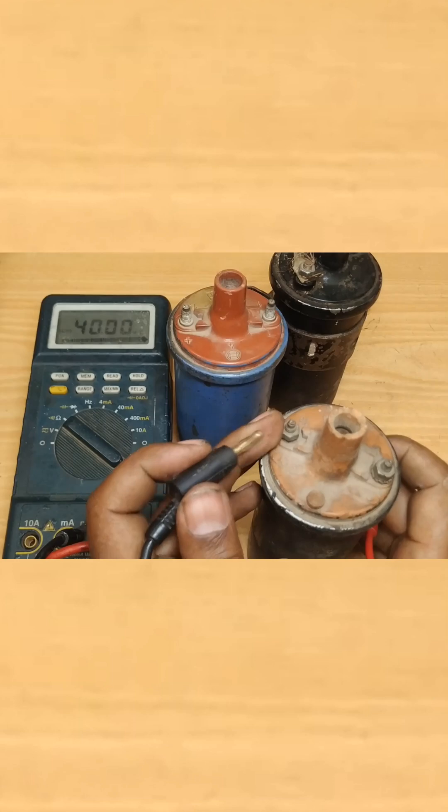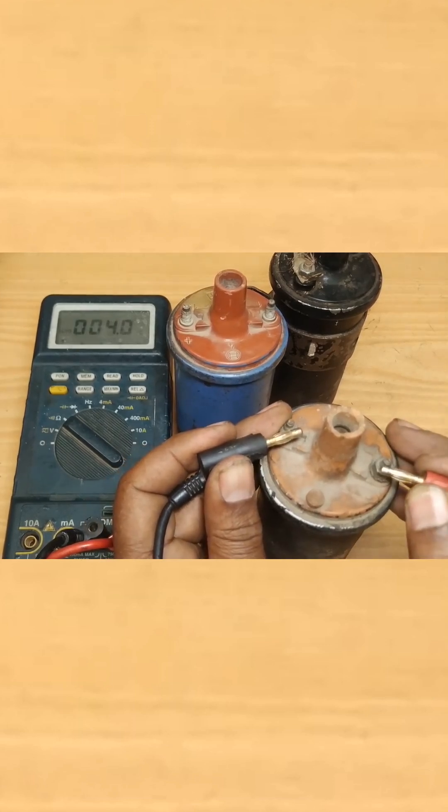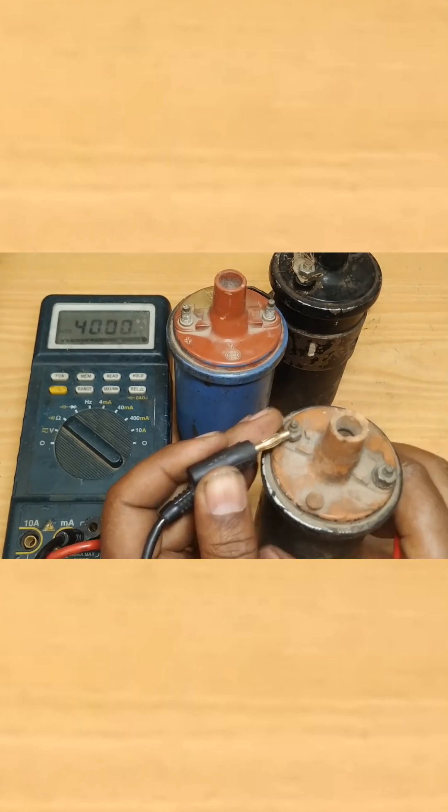For this ignition coil, we have the positive terminal. From the positive to the negative, you will find the primary — it is reading 4 ohms. Going ahead to measure the secondary winding, we are finding 8.47 kilo-ohms. That is very nice.